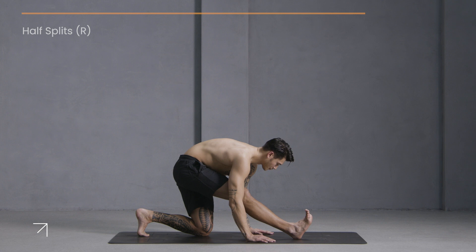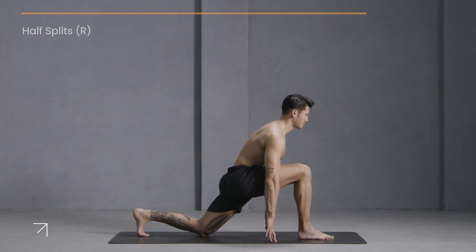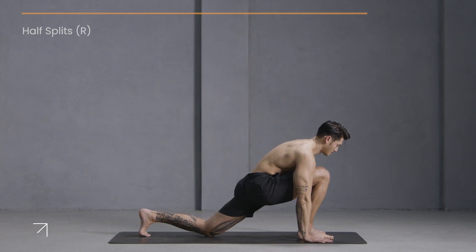Re-bend your knee, tuck your back toes under, plant your hands and lift your right leg up and back — three-legged dog.